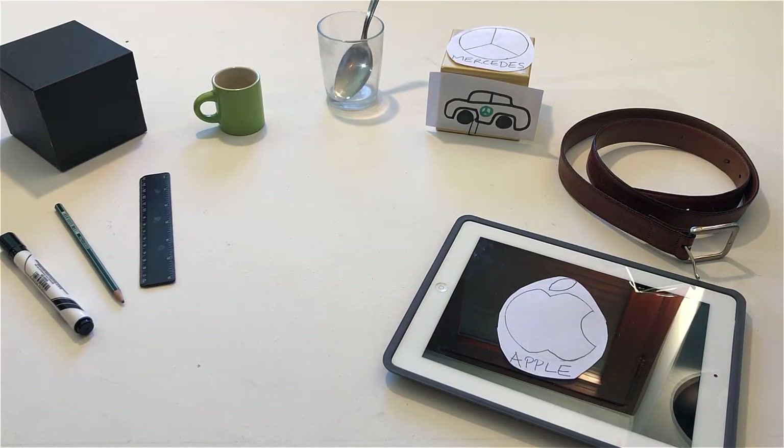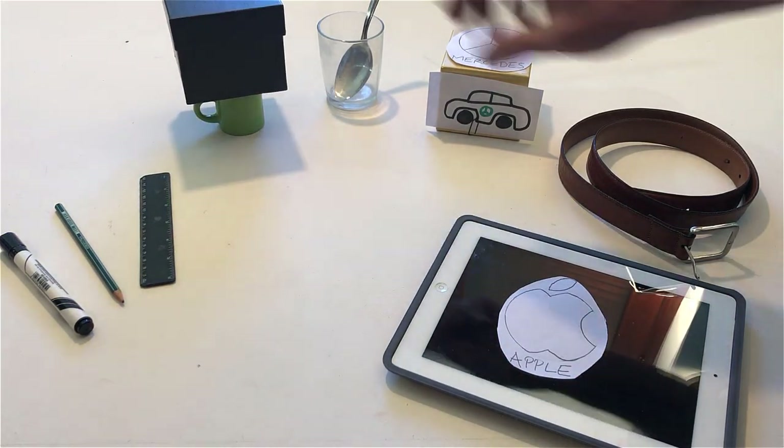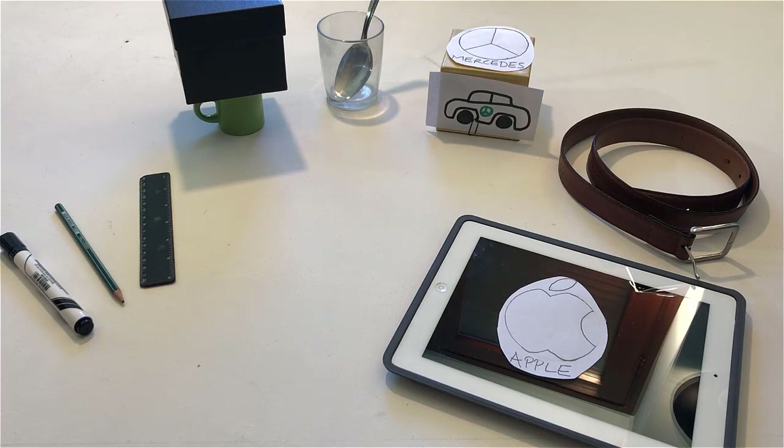Place the box on the cup. Put the belt around the pencil.